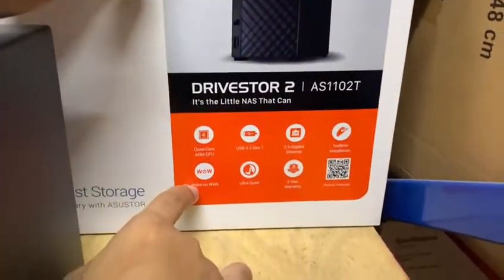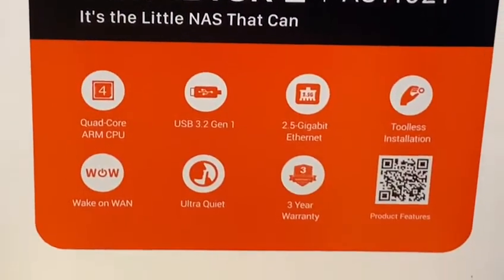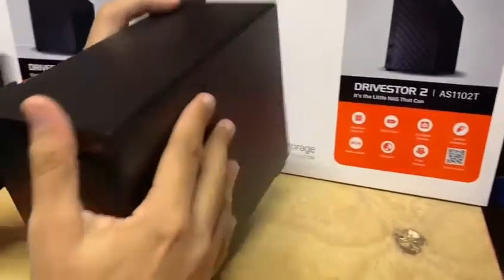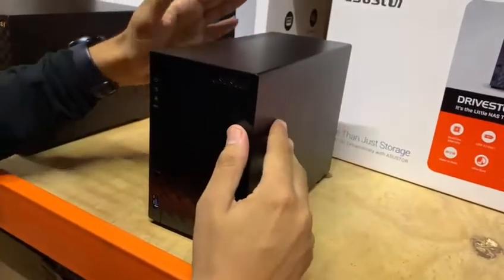Como vamos a ver acá, tienen una función interesante que es Wake on LAN, es decir, el equipo está apagado y yo puedo mandar un ping o un comando para que el equipo se encienda, aunque yo no le dé al botón que está aquí atrás. Y si tengo acceso remoto también lo puedo encender sin ningún tipo de inconveniente.